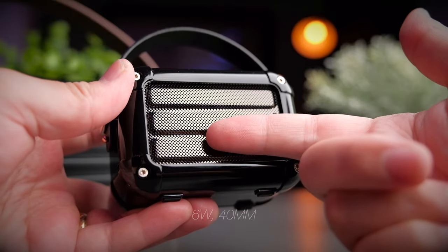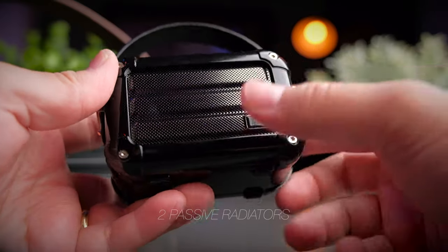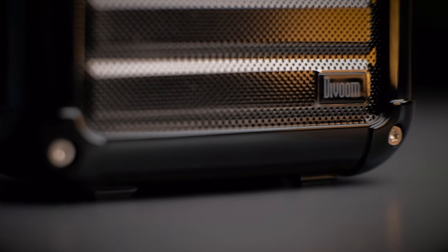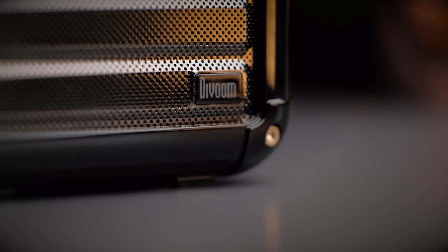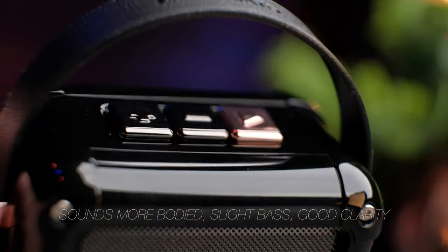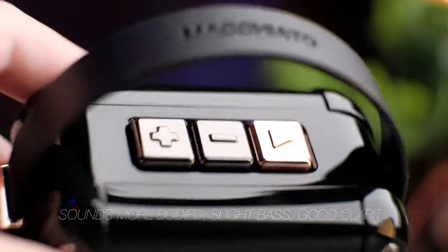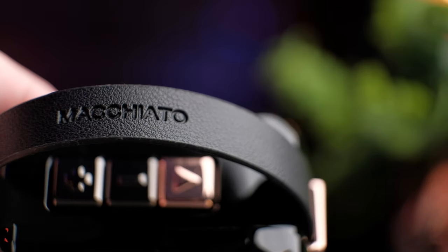The Macchiato has a single 6W 40mm driver but also features two passive radiators — one on the front and one on the back — which use the air pressure generated inside the speaker cabinet to drive those additional passive speakers. The sound signature of the Macchiato has a bit more body than the Espresso, and you can start to hear more bass. For its size, this speaker is capable of filling a small room with music.